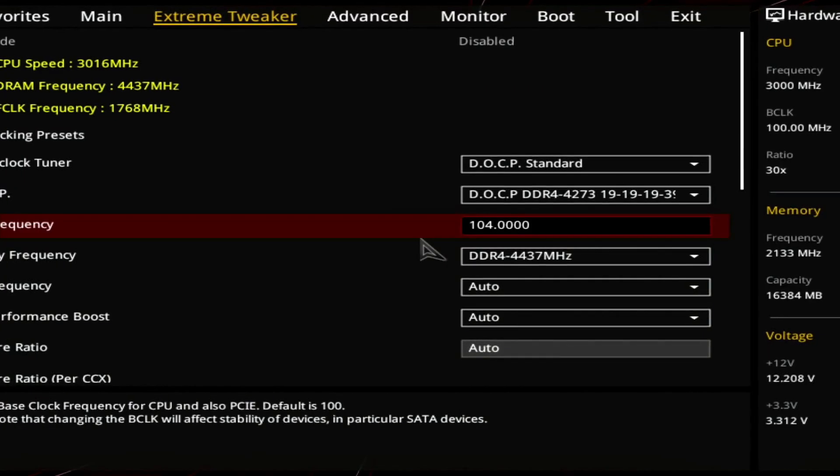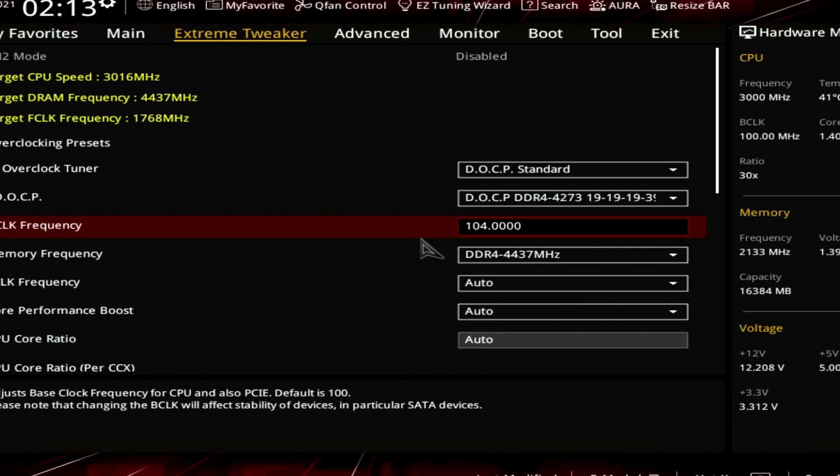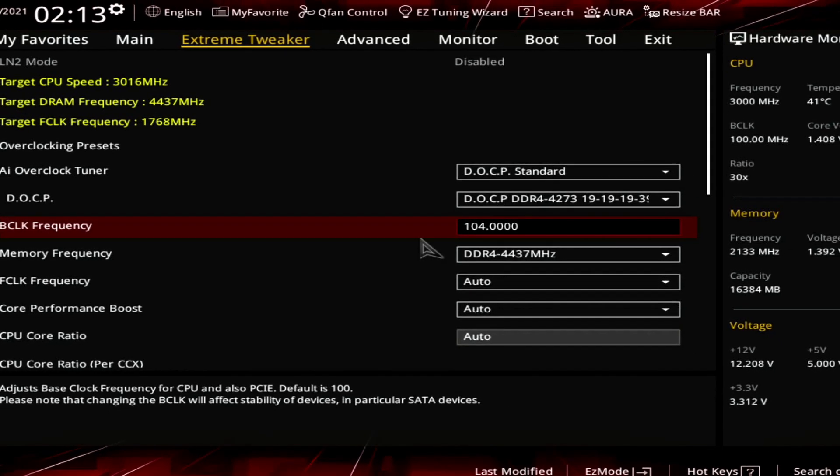Now let's jump into the BIOS for BCLK overclocking on the Crosshair 8 Extreme. There are quite a lot of settings to be aware of. The motherboard has many auto rules that make both ambient and extreme overclocking easier, but those same rules also make it more difficult to tune Precision Boost Overdrive. When changing to BCLK overclocking, the BIOS auto rules force the CPU into OC mode and thus disable all Precision Boost functions, leaving you with a fixed ratio in the OS.